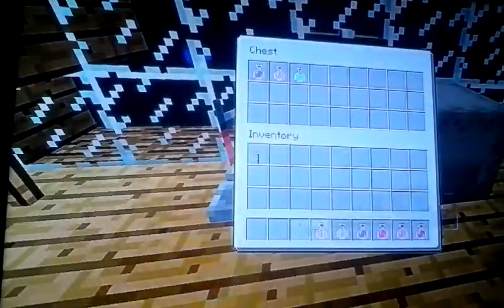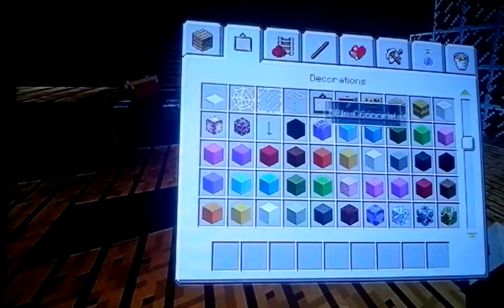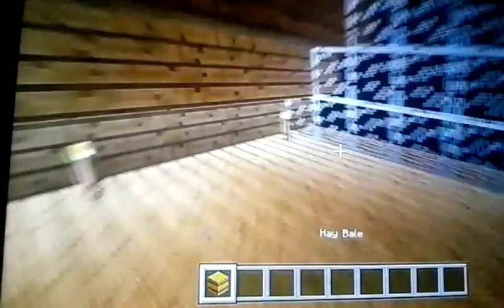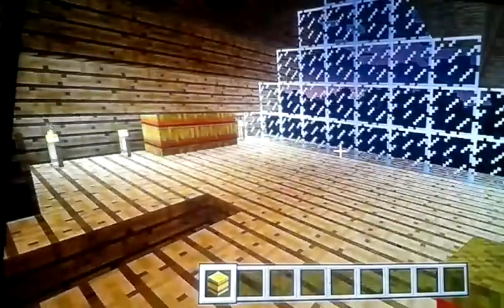Put the potions in the chest — there you have it. You're gonna need hay now just for decoration. I'll just put it in some of these corners. That's what I choose to do. Doesn't look great but I kind of like the style.